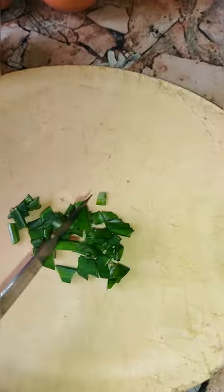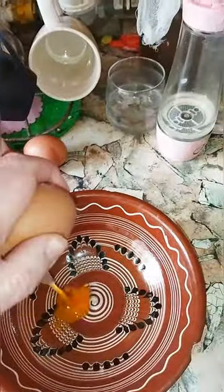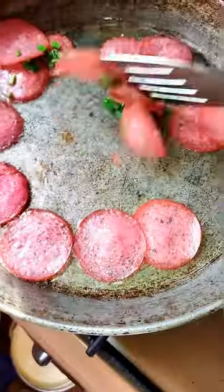Take green onions. Cut green onions. Add green onions. Break eggs. Leaf salami. Scramble eggs.